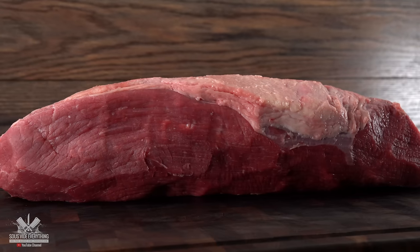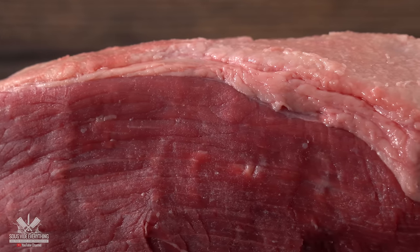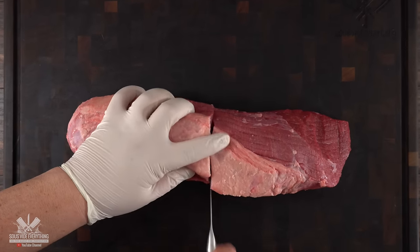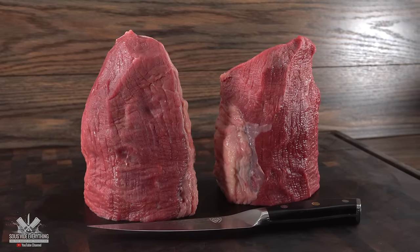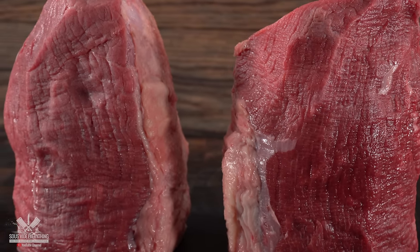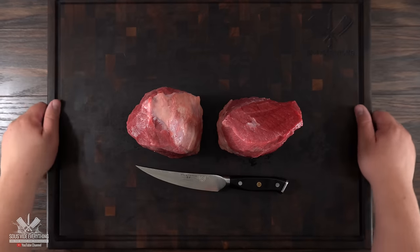Once done trimming, this is what your eye round should look like. Do not remove all the fat — leave at least a quarter inch thick on top. Fat is flavor, and the unfortunate thing about eye round is that it doesn't have much. To make this experiment valid I cut it in half, giving us two pieces: one cooked with vegetables and one without. Since they come from the exact same piece of meat there is no variation. One important thing when cooking sous vide for a very long time is that you will not be able to sear after. So even though I'm against pre-searing steaks, for roasts I definitely recommend it — and the best way to get a fast pronounced sear is with a flamethrower.